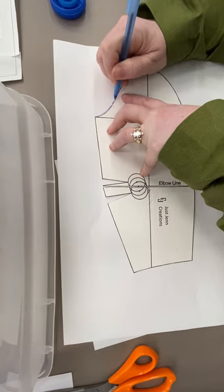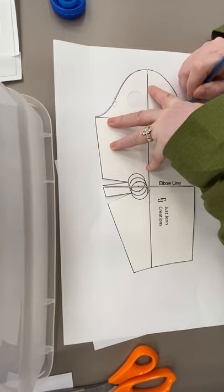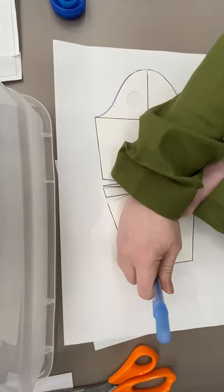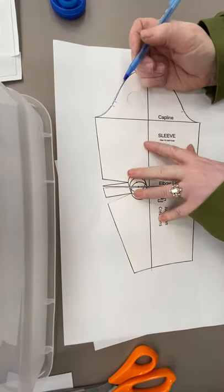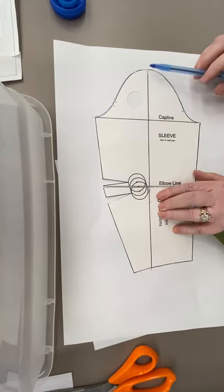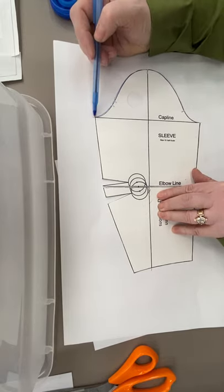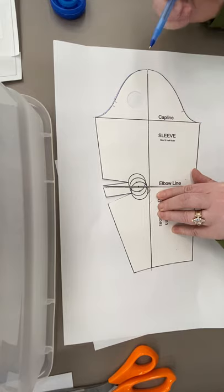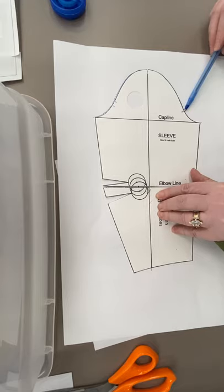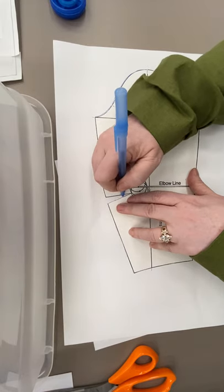I'm going to trace in the top of the armseye or the cap. I'll mark where my cap line is and where my longitudinal line is — I need to know that information. My crease line down at the bottom, I need to know where that is. The longitudinal line, center top of the cap — I need to know where that is. I need to know where my cap line extends on either side, and where my notches are, because my cap is not going to change. Everything else, including the darts, I'll just lightly trace on.